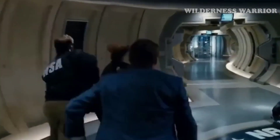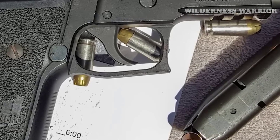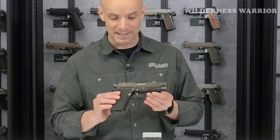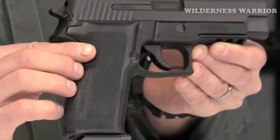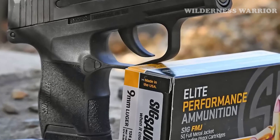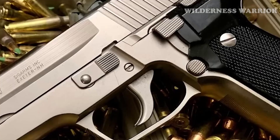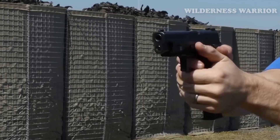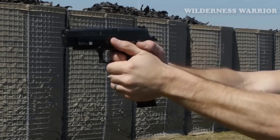The trigger feel is smooth and crisp, and its track record of reliability is well known. The accuracy potential of the P226 is also excellent, thanks to its night sights and M1913 rail for accessory attachment. The ergonomics really shine, with its 7.7-inch overall length, 1.5-inch width, and 5.5-inch height providing a solid grip and excellent control.